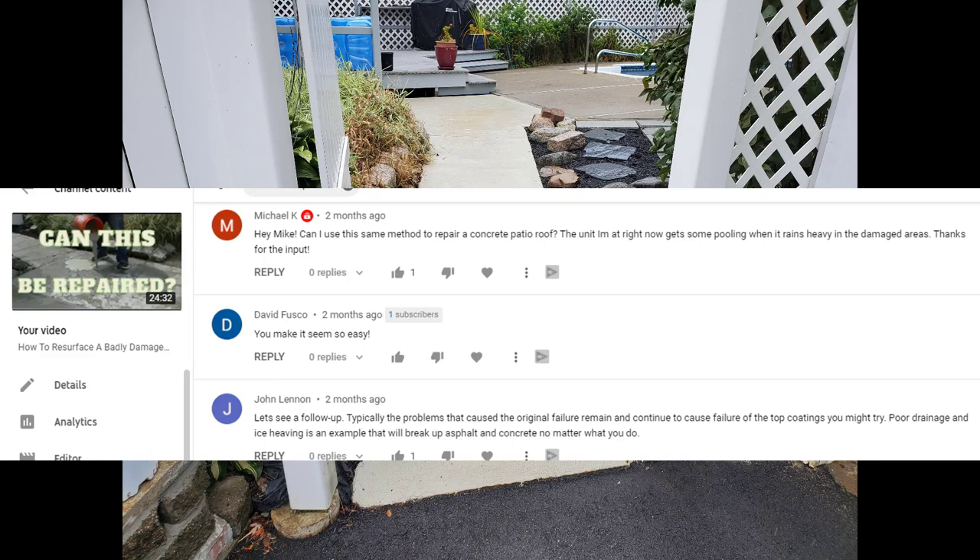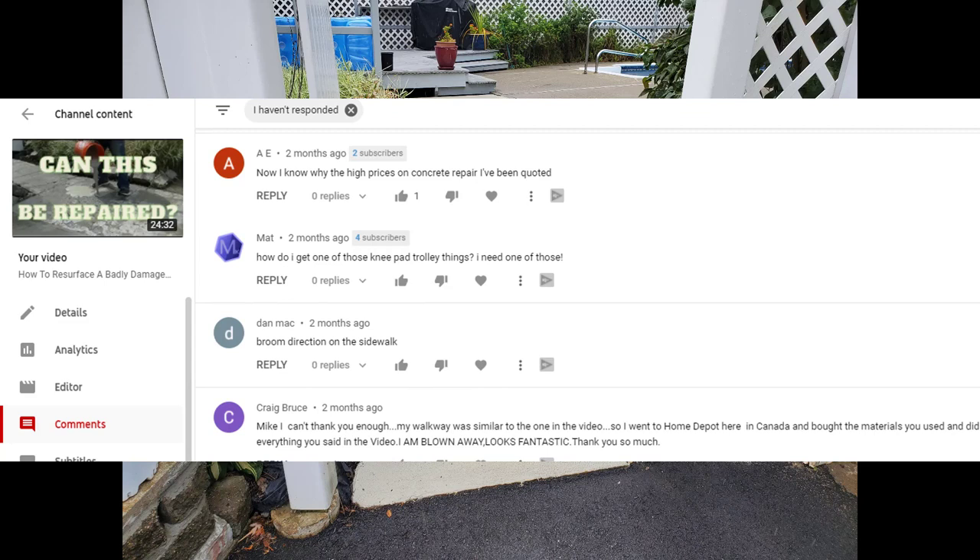Now this last one was really cool. Craig Bruce says: 'Mike, I can't thank you enough. My walkway was similar to the one in the video, so I went to Home Depot here in Canada and bought the materials you use, and did everything you said in the video. I'm blown away — it looks fantastic. Thank you so much.' That's exactly why I made the video, guys — for guys like Craig Bruce, people who want to learn how to do this and save some money. So again, thanks for watching — we'll see you on the next one.